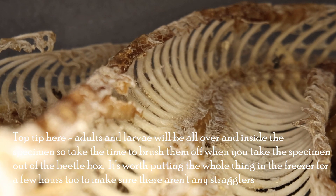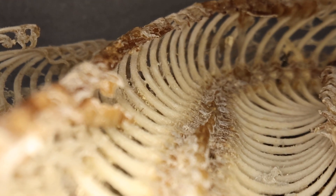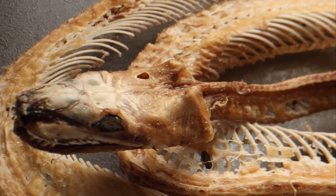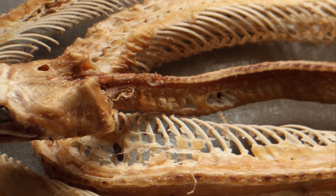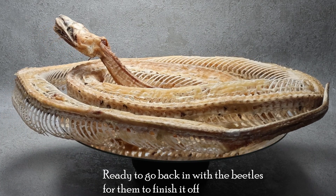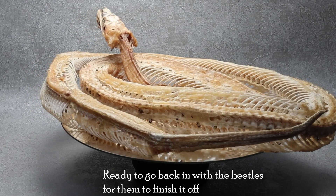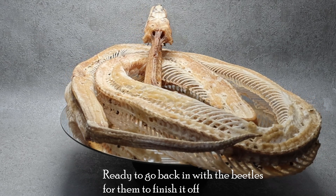And that really is all there is to getting to the beetle-cleaned skeleton stage. There are more steps you can take to degrease, whiten and mount a skeleton once it's clean, but we'll save that for another video — possibly involving the reticulated python I have in the freezer. I haven't quite decided what to do with that yet but it's over 10 feet long so it'll make an impressive skeleton one day. I hope that was vaguely interesting to somebody, so it just remains for me to say thank you for watching and until next time, keep curious.